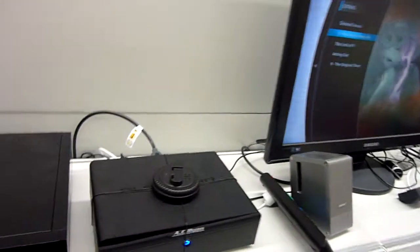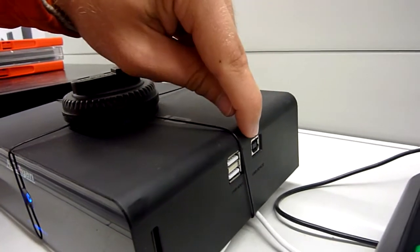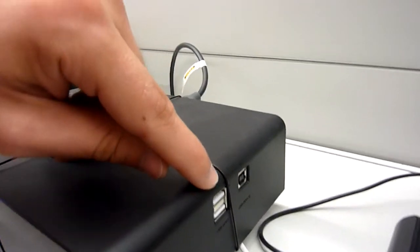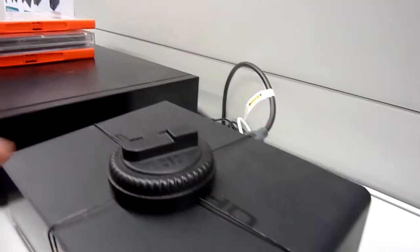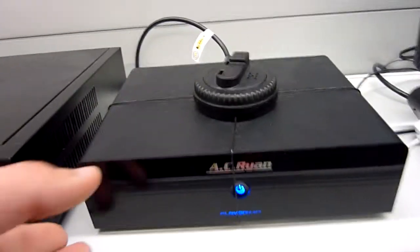On the right side it has a multi-card reader, two USB ports, and another USB port — if you want to use an external hard drive you have to use this one, and if you just want to plug in a USB stick with your content you have to use these on the side. There's a blue button on the front which is glowing when you turn it on.